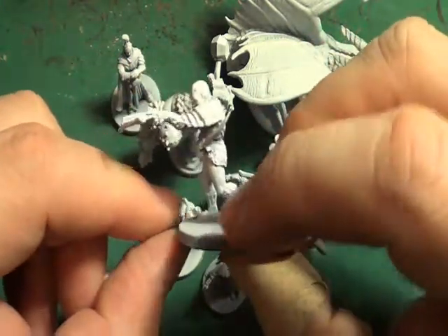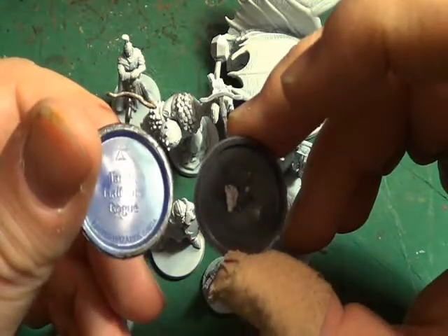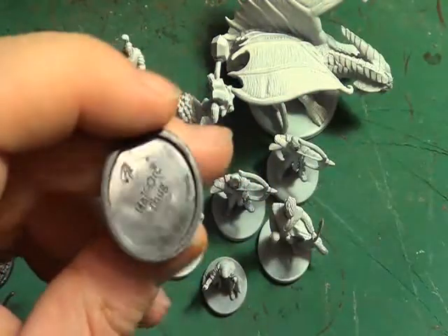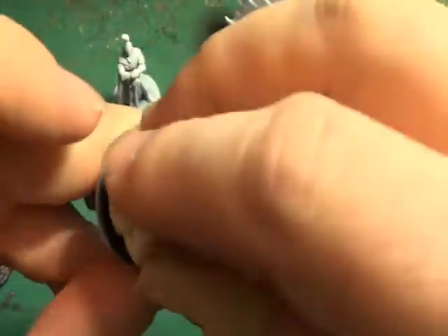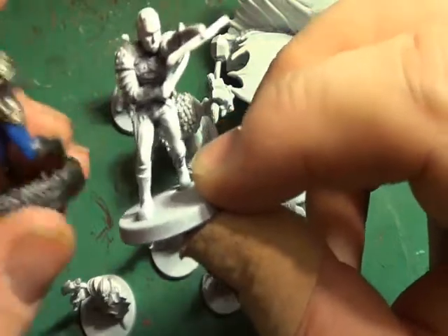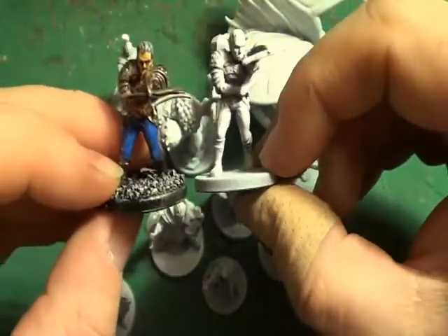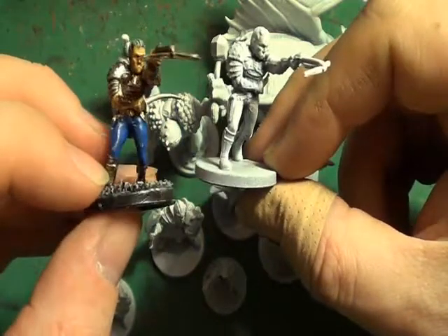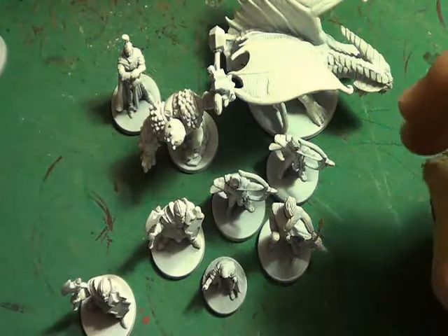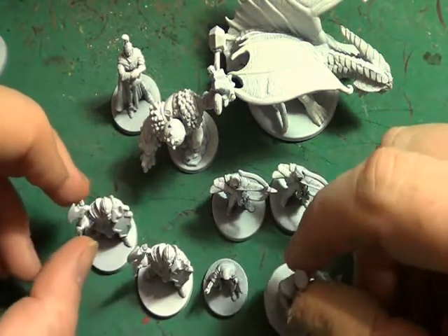If we look at Wrath of Ashardalon, we have the Half-Orc Thug. I think he is a Half-Orc Rogue. So this one's a Half-Orc Thug and this one's a Half-Orc Rogue - only slightly different names but still the same model. I'll just have to do some minor differences to make sure you can tell them apart during gameplay, because these can be used as allies in all of the adventure game systems.